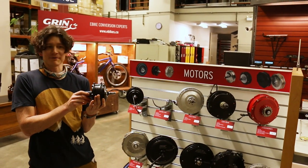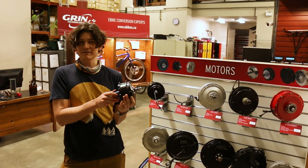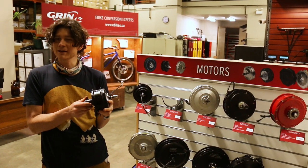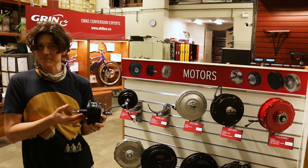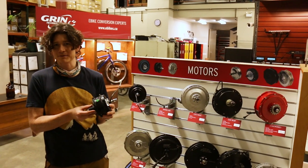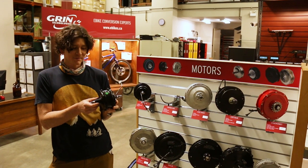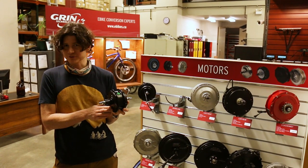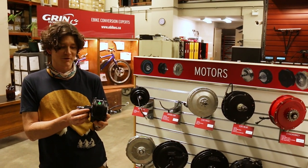We've got this motor now in three different winding speeds suitable for 26 inch, 700c, 20 inch, and even 16 inch wheels, and it's also available both front and rear, so we can have a whole family of hub motors with the same characteristics appropriate for your bike. You'd use a front drive if, for instance, you have an internal gear hub on the back, but if you have a bike with a conventional derailleur system, the rear motor — given that it's using a modern cassette freehub — is really quite appropriate.